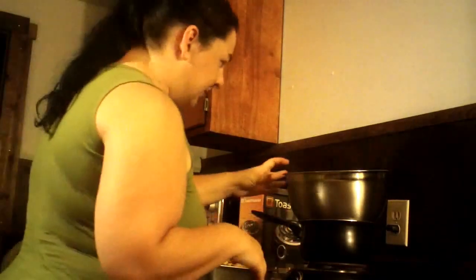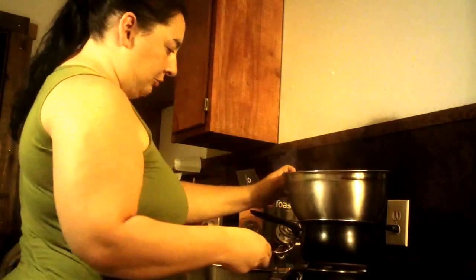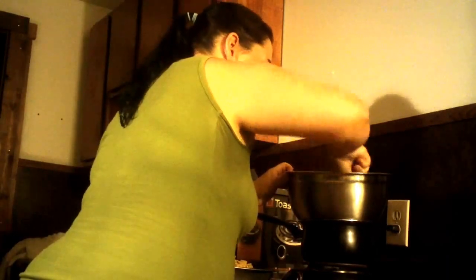I had to do this instead — this is a double boiler. I don't have one, so I have a pot with water, which is really hot right now, and the chocolate is melting in here. You want to keep stirring and stirring so the butter will melt into the chocolate.